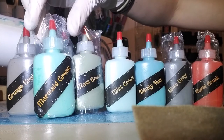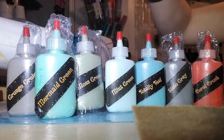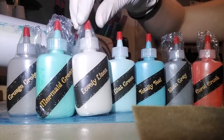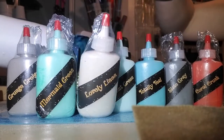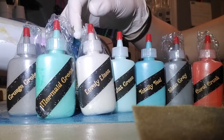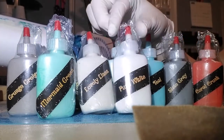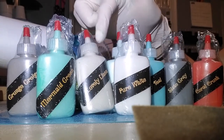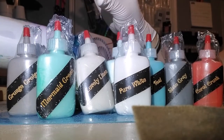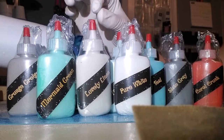We've got some Mermaid Green, which I would say is like a green with a touch of blue. They've got Lovely Linen, which is like a cream color. They're all shrink-wrapped. It's like a cream compared to the bright white — it's like they put just a tiny little drop of gray into their Lovely Linen to make it that pretty cream color.